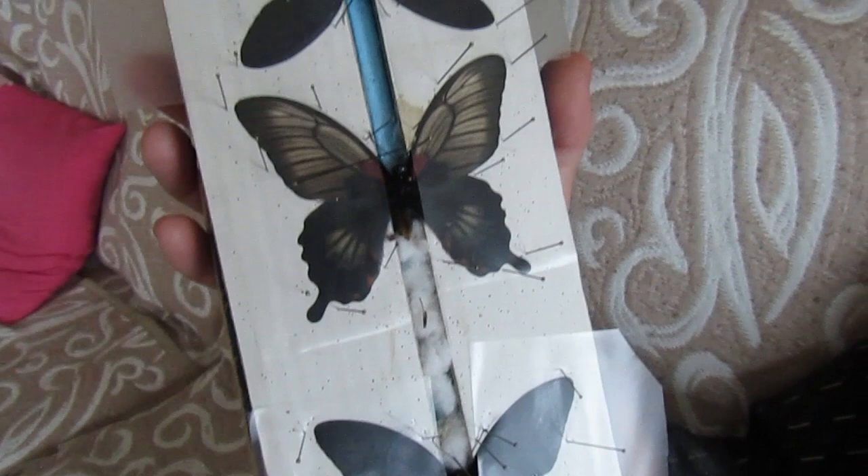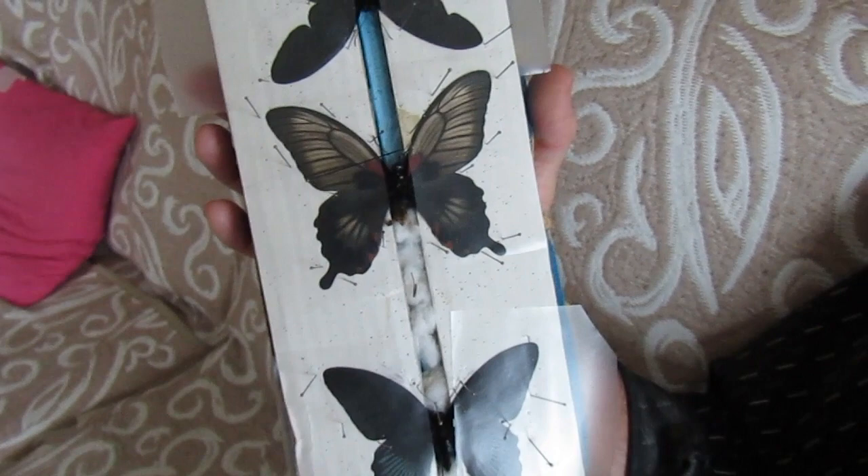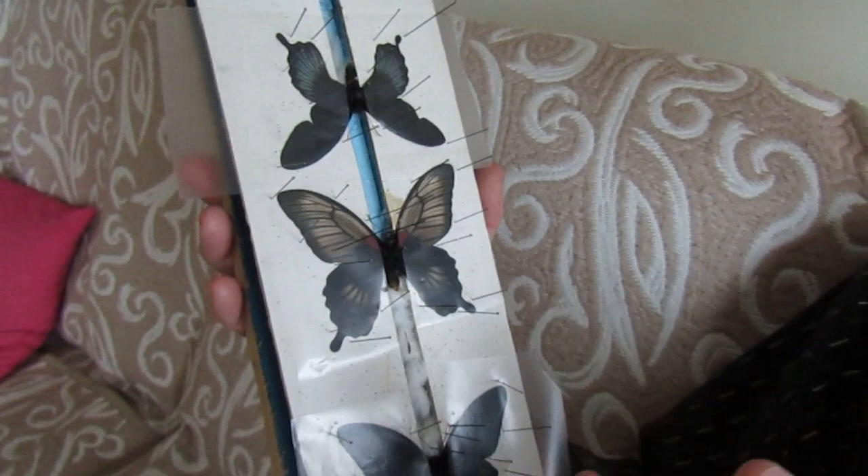That's practically all. Then you must wait — for big butterflies like this, a minimum of two to three, better four weeks. Then it will be fully dry and they are already prepared for your collection to put them onto the frames.